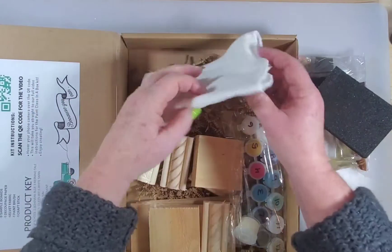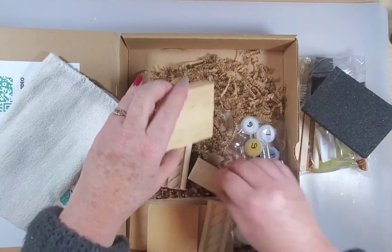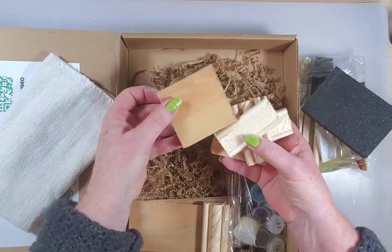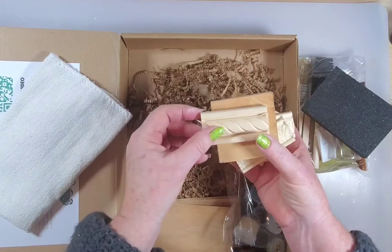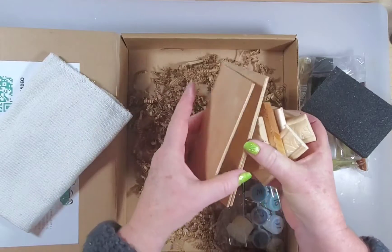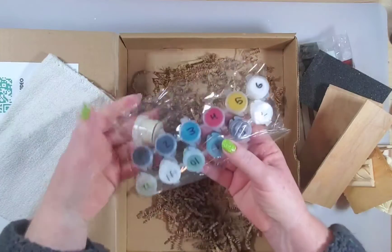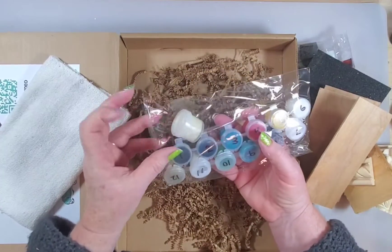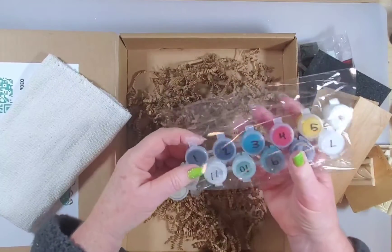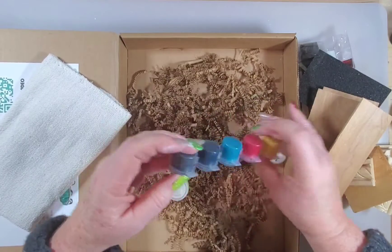You get sandpaper, you get fabric — I'll explain the fabric in a minute. You get several different little pieces of wood to paint on, and it'll tell you which one to use for what. There are some smaller pieces as well, and then you've got your paint colors and a little bit of wax.